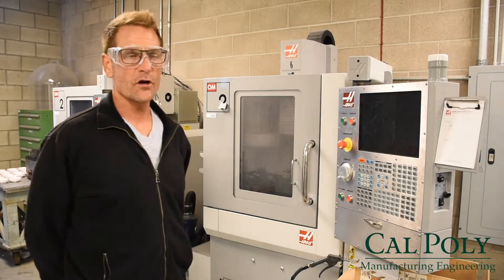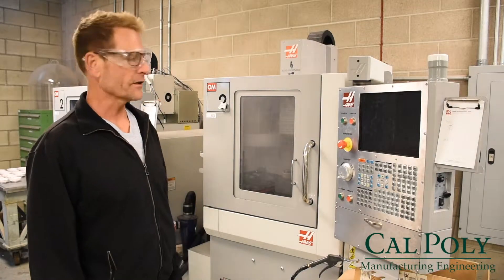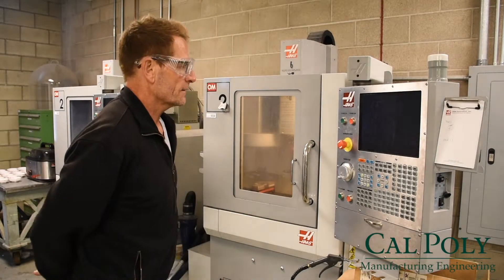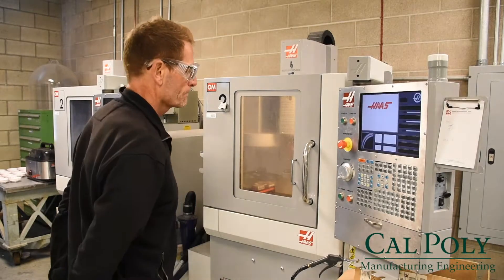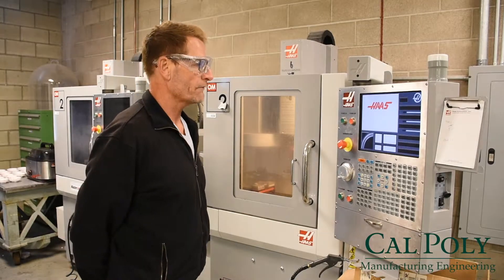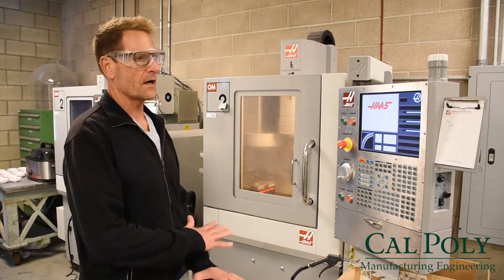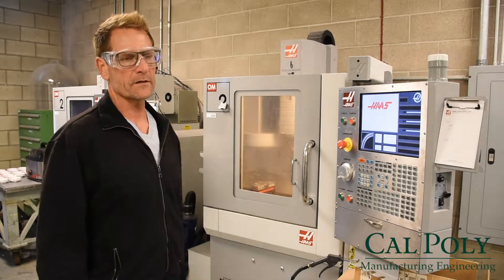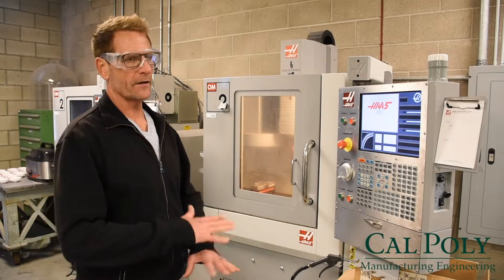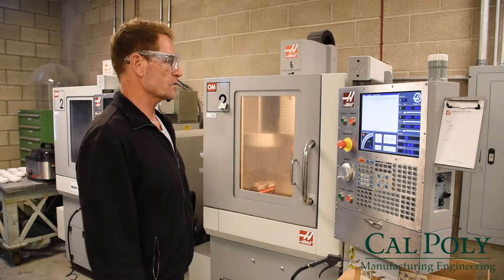Today we're going to start up and warm up our Haas office mill. We're going to start by turning the power on and letting it boot up. We're going to need to run a warm-up program because it has been turned off for some time. The warm-up program is going to take the machine slowly through all of its ranges of motion of the spindle and the table, which will lubricate and warm up all the surfaces.